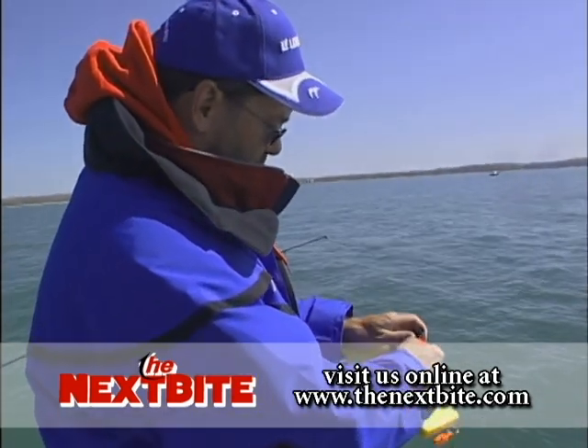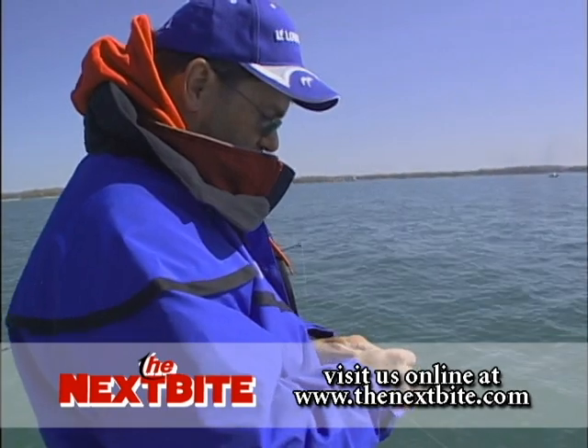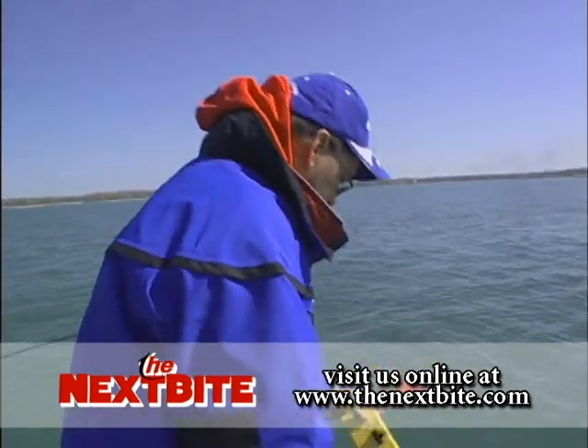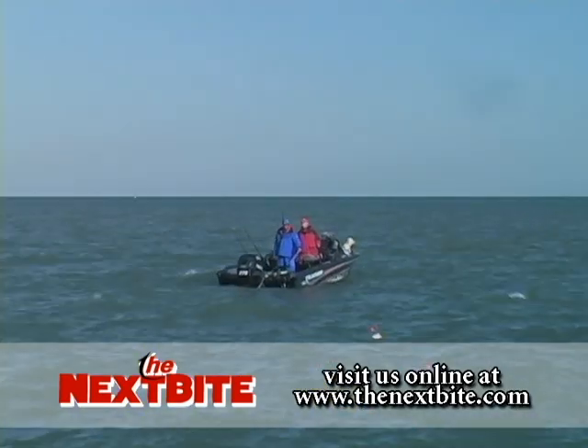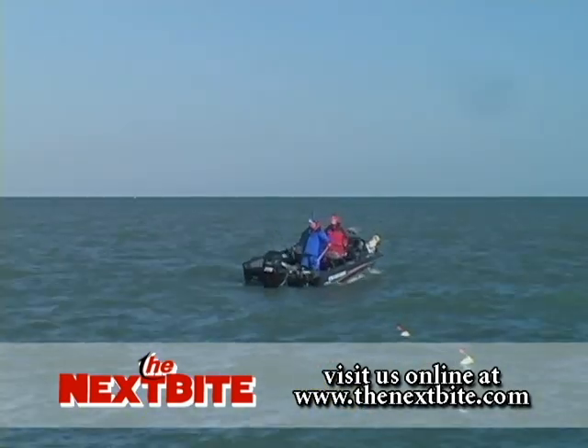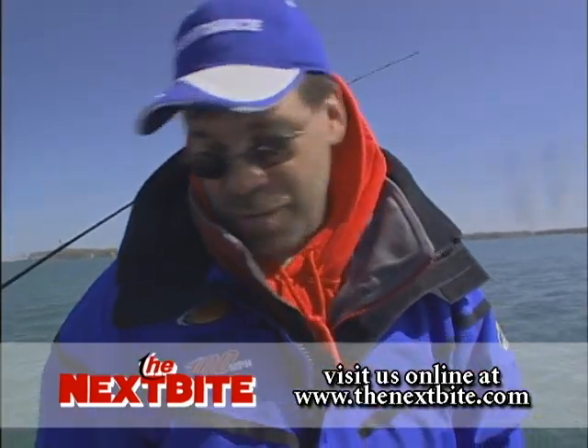Then I'm going to simply clip on my board here. Very similar to the snap weight, it just kind of snaps on the line, and then that's going to be set in the water. Lynn's going to let out some more line and it'll spread out to the side. So we've got spread to the side with the boards, and spread up and down with those snap weights. Hopefully we'll figure out where them walleyes are biting.